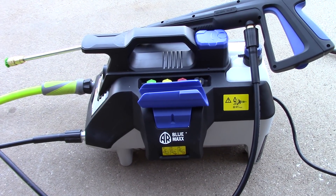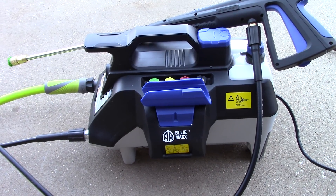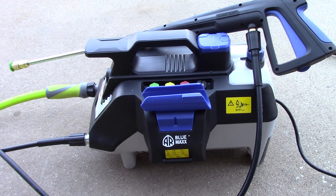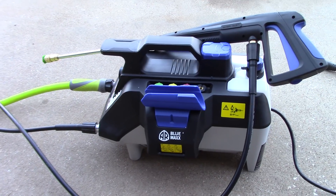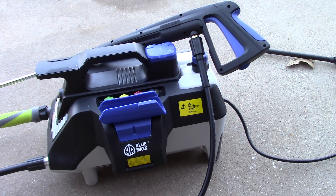Now, I also want to say that I did not purchase this. AR Blue actually sent it to me and wanted my opinion about it. They said, Scott, we know you won't like the 1.2 gallons per minute, but what would you change about it if you could?